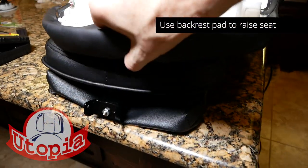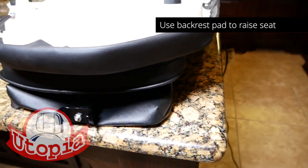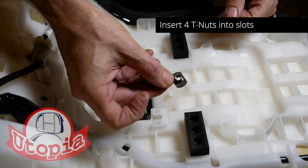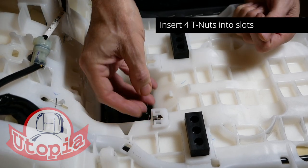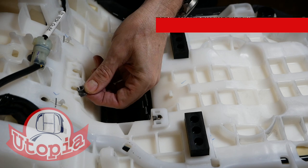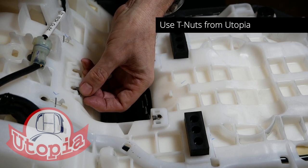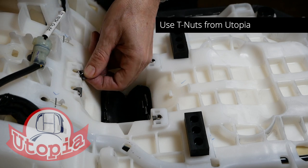You can use the Utopia backrest pad to raise the rear of the seat off the work surface. Next, insert these little T-nuts into the slots on the back of the seat pan as shown. If you're replacing an OEM Honda backrest, make sure to replace the T-nuts with the ones from Utopia.